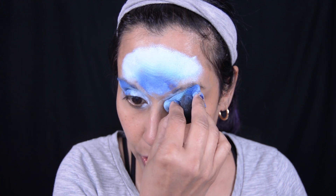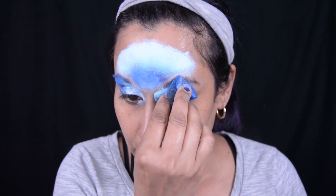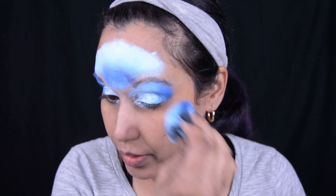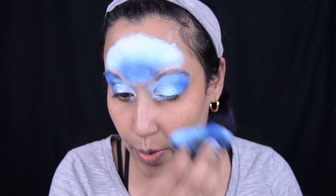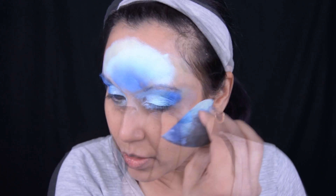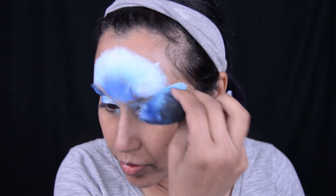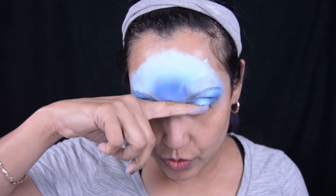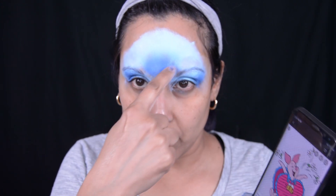I'm going to squish the sponge around and do the same thing, fitting it right into my eye. There are other cool sponges that kind of shape like the eye, and I should use that one, but this is okay. I'll blend that in right there. I think the best idea is to do Piglet halfway — instead of doing his whole body, maybe just half, so he's kind of right there.